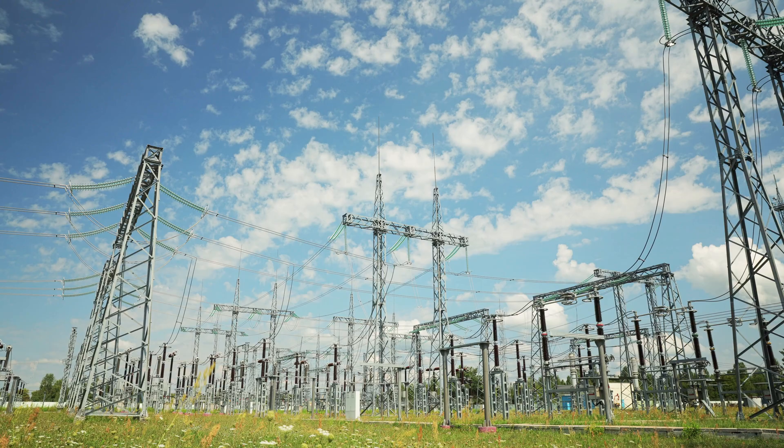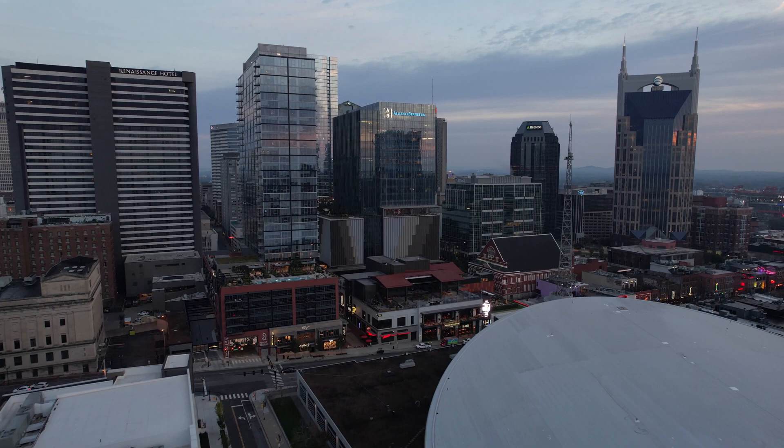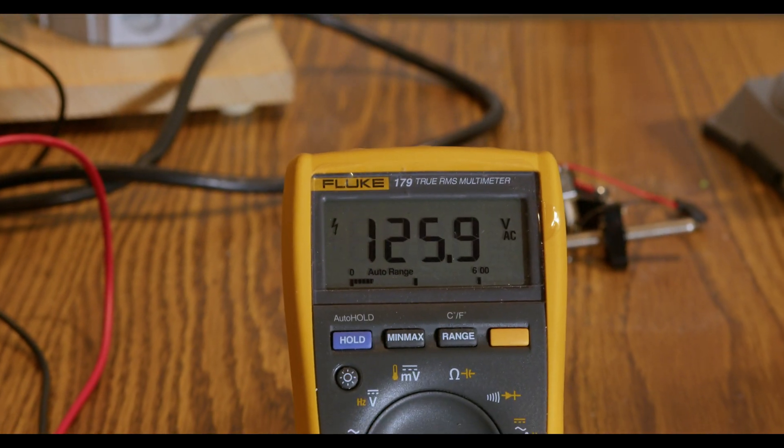Over the years, the AC voltage coming out of the outlets has risen steadily, and in certain cities quite considerably. If you have a voltmeter, please check your wall voltage and let me know what it is and where you are. In Nashville, voltages run hot all over town. My wall voltage regularly hits 125, and even in the middle of the night I've actually seen it hit 126.